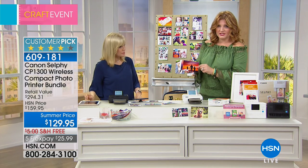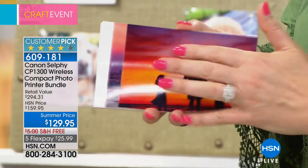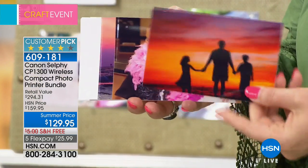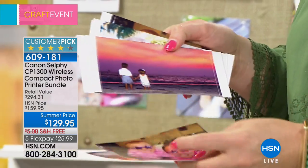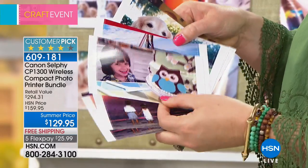That dye sublimation process is superior. When you look at the color saturation, the depth, the beauty of these prints — I could put my fingers all over it and you're not going to have fingerprints. Tear resistant, waterproof — it's just endless.